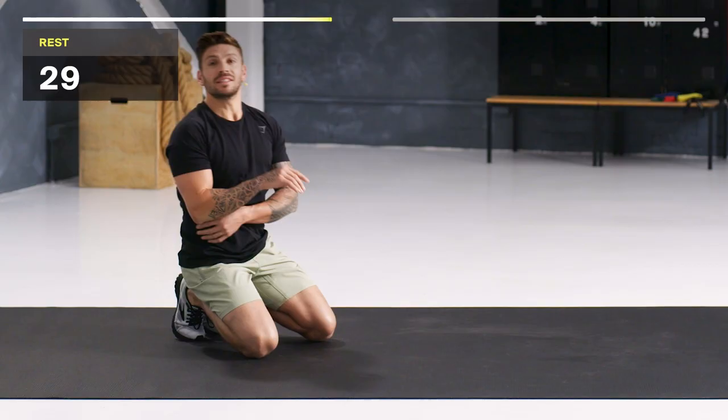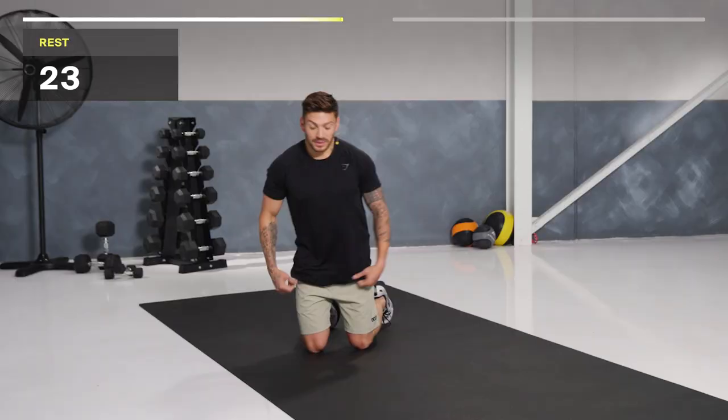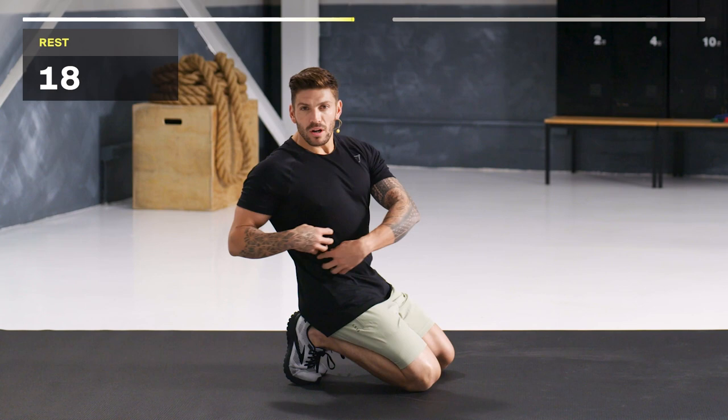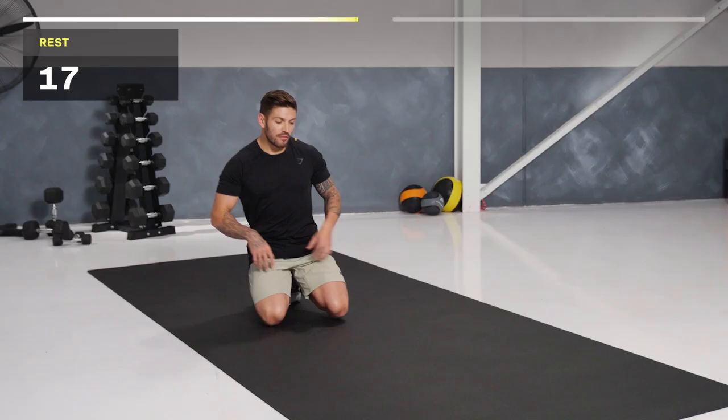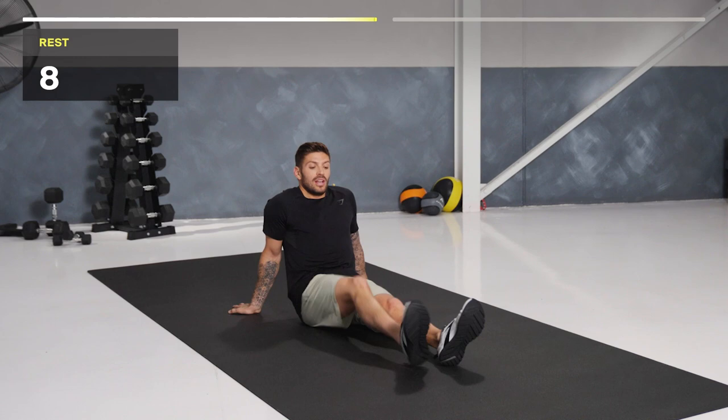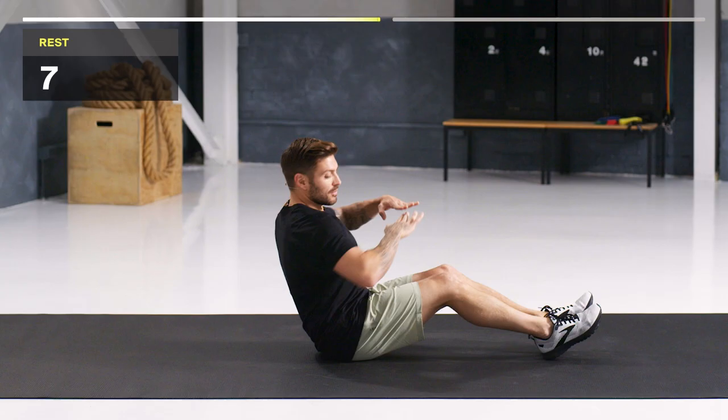We've got a 30 second rest and we're going to repeat that process. Shake it out — Russian Twist is next. If you want to make it harder, bring those heels up. Nice and controlled, rotate through that torso, fire those obliques. 10 seconds rest left. Slight bend in the knees — we're rotating through. The further back you are, the harder it's going to be, so find that gauge of where you want to be. And we're starting.